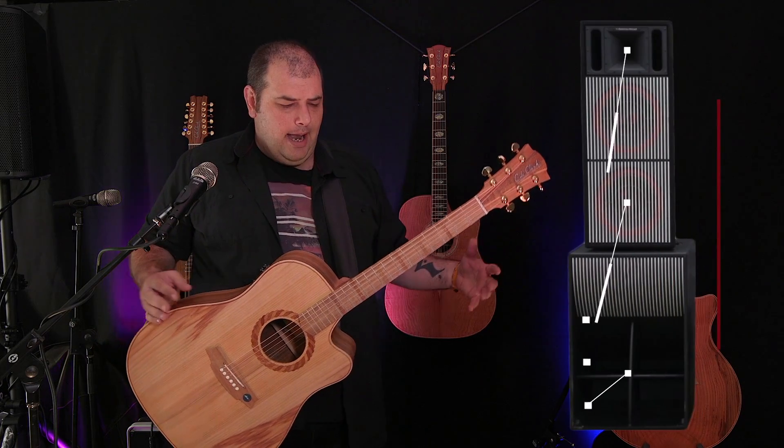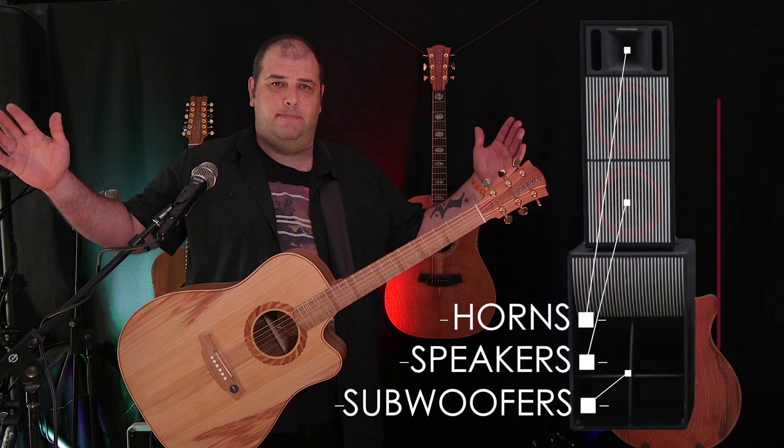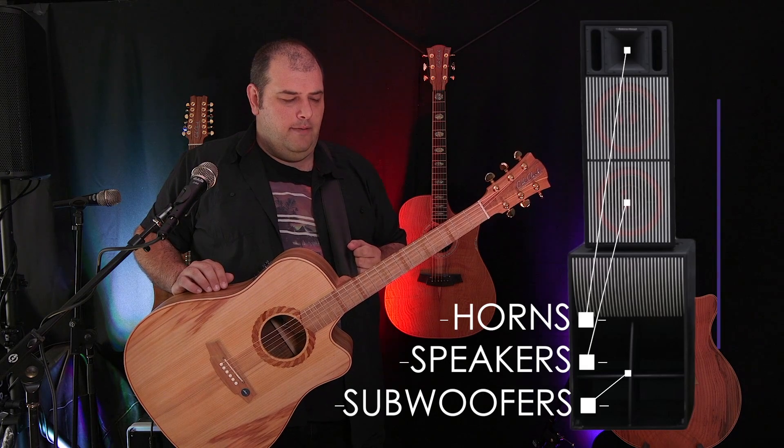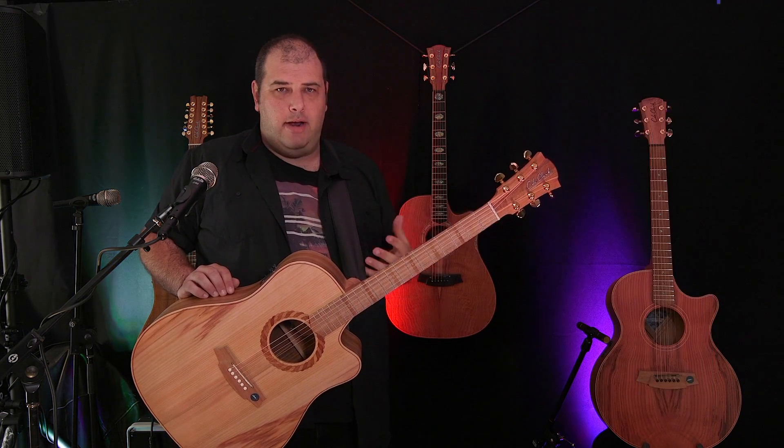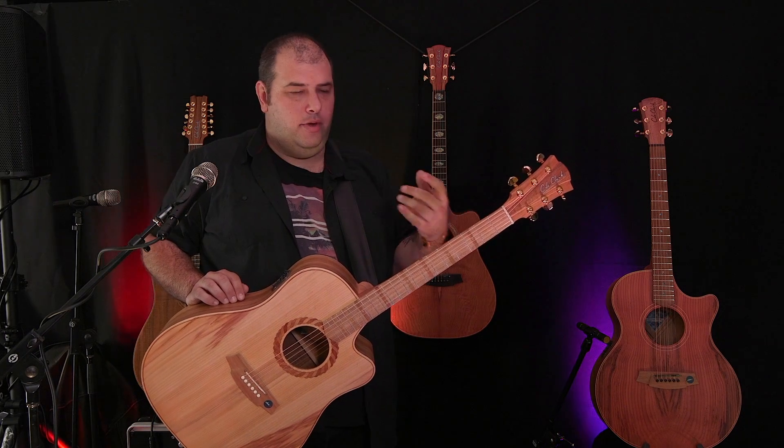The best way to explain it is really to talk about a PA system. A PA has subwoofers, speakers, and horns. If you're going to plug your guitar into the back of one of those elements, you're not going to get the full dynamic range of your performance — you're not going to get all the nuance in your playing.